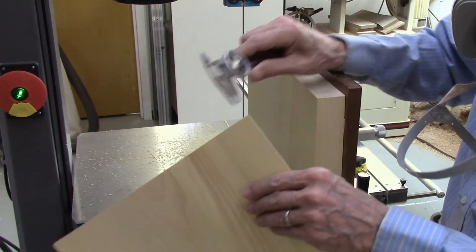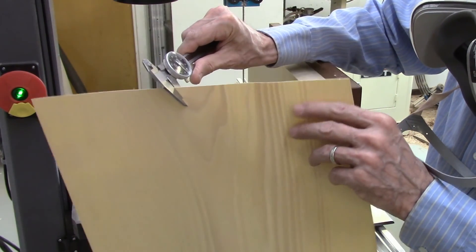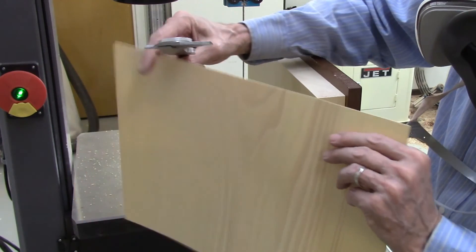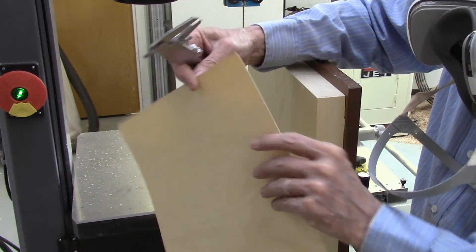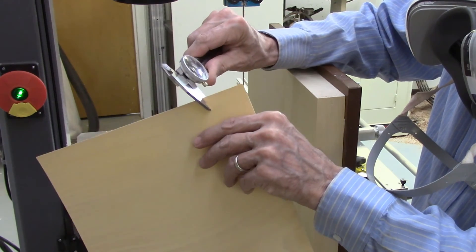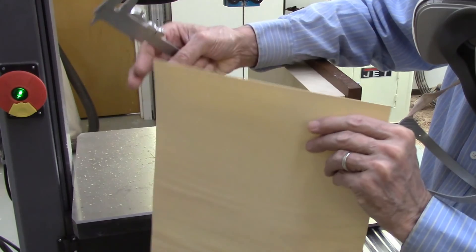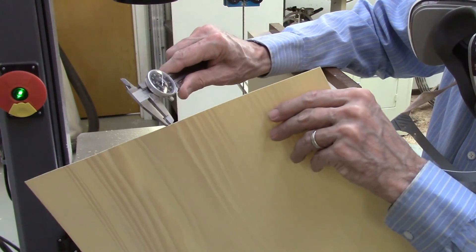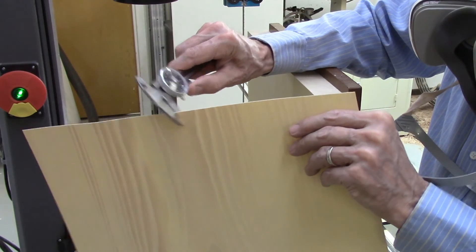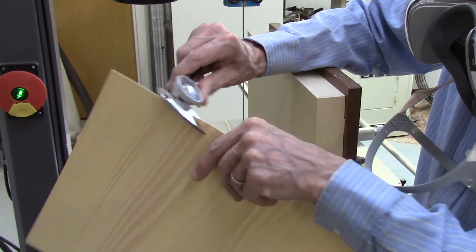We cut a beautiful piece of veneer — 25-thousandths inch thick. No saw marks, no burn marks, perfectly clean. Dimensional checks: 25-thousandths, 26-thousandths, 25-thousandths, 24-thousandths, 24-thousandths, 25-thousandths, 25-thousandths, 25-thousandths.